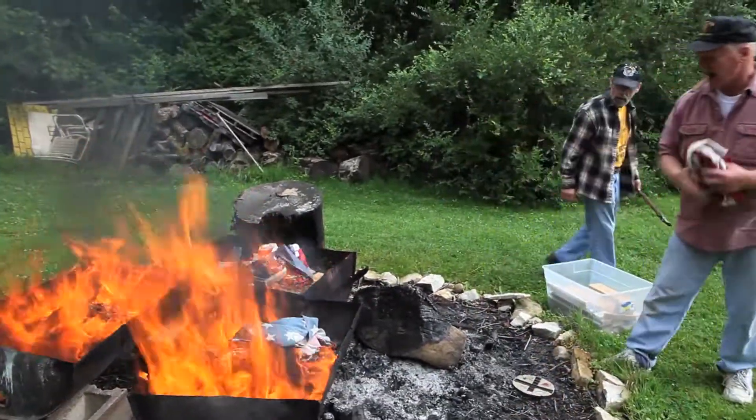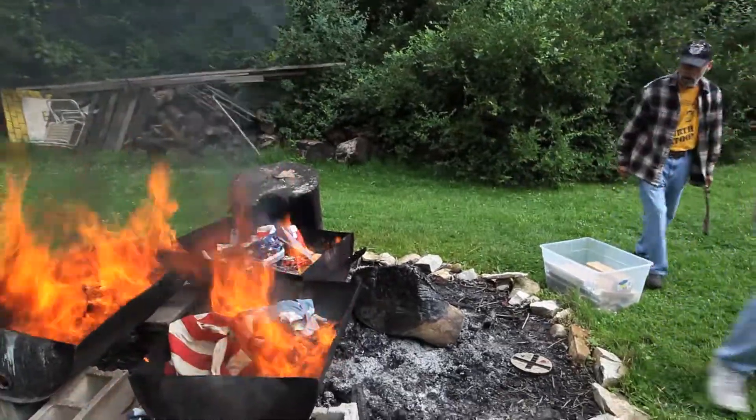Today we are not burning a flag. We are retiring a symbol of America's honor, courage, and strength.